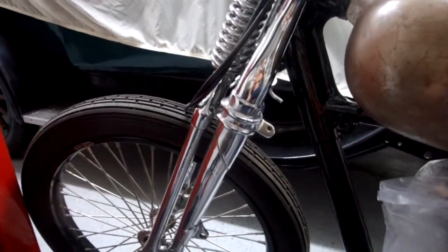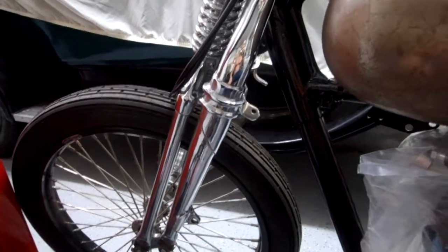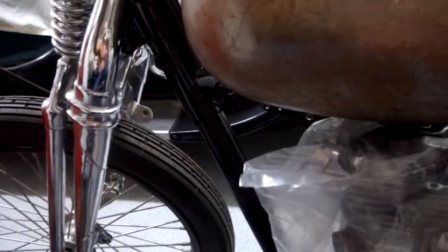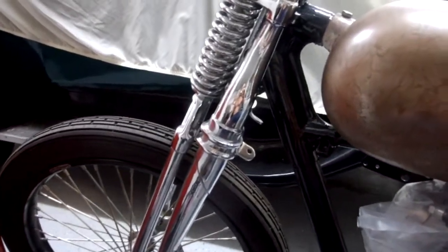This is the 1969 Triumph Bonneville project that's about 75 to 80% done and needs a new home. This project was started for a client and the guy ran out of money, so I took the bike back.